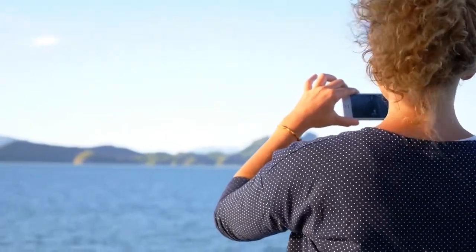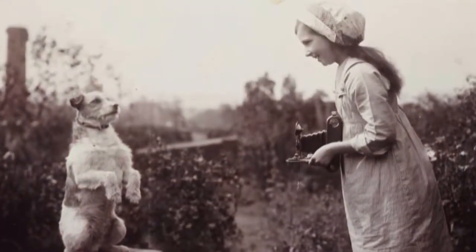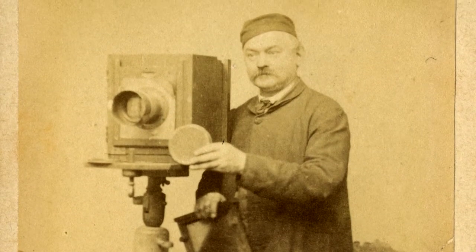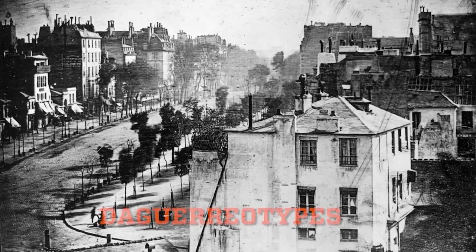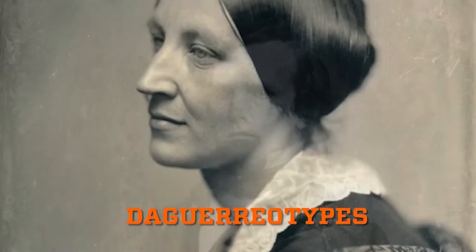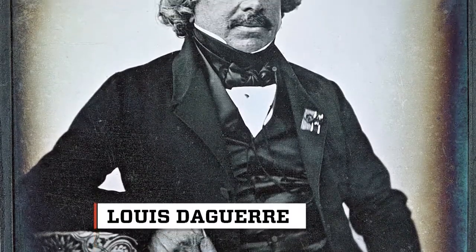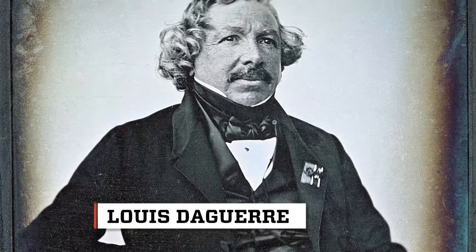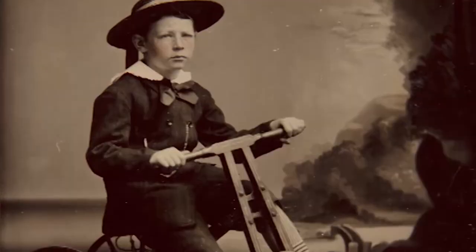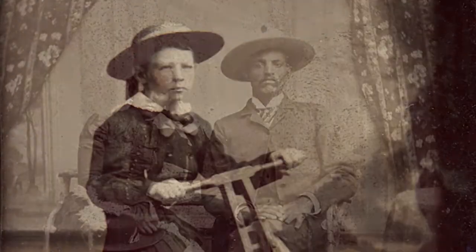Everybody snaps pics these days, but that wasn't the case in the early 1800s. Photography had only recently been born, and very few people had images of themselves. The first practical photography was daguerreotypes, but they were more expensive and not available to everyone. The daguerreotype was invented by French artist Louis Daguerre and remained the photographic standard for many years. In 1856, tintypes were introduced, and more people could afford to have images of themselves.